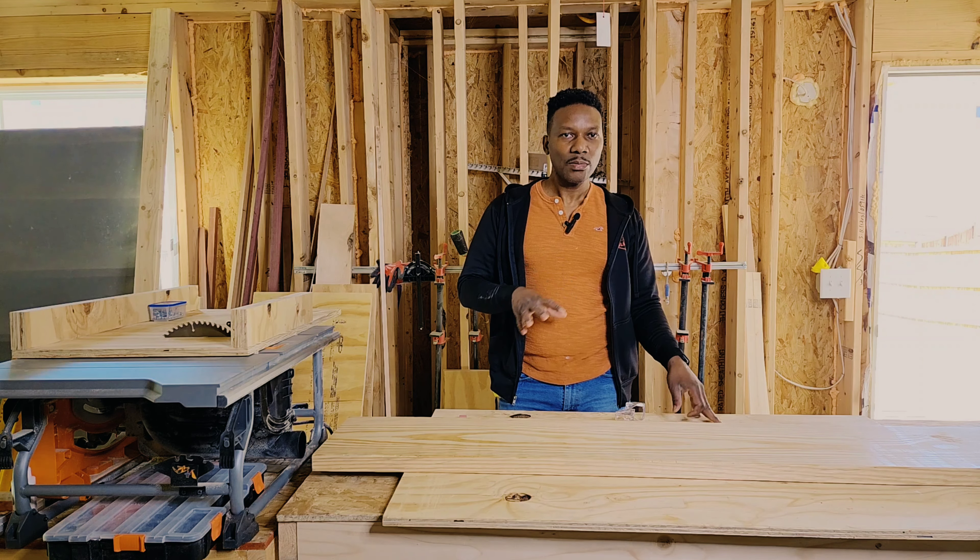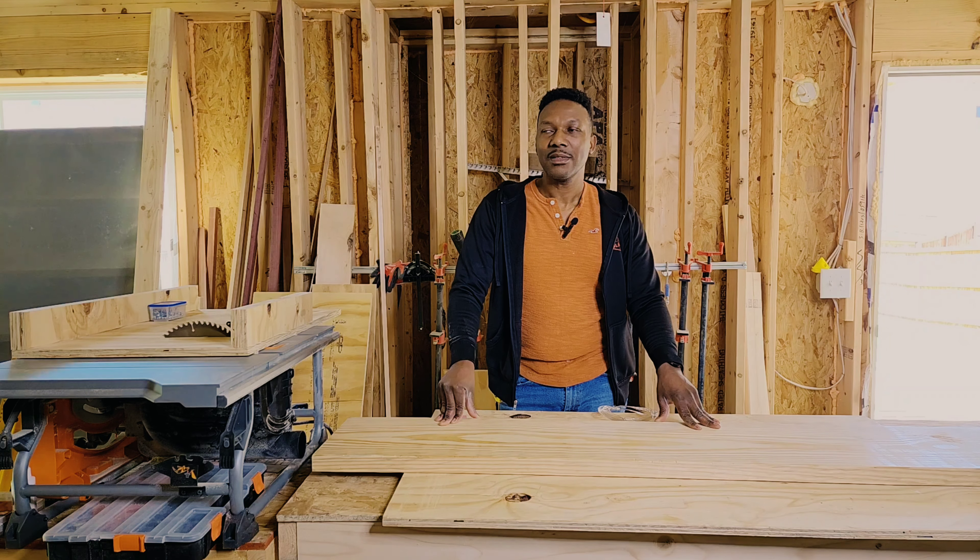This desk is gonna be about four feet long and 18 inches wide, so it's not gonna be all that big. I'll have a wireless charger installed in it — I already bought it on Amazon and I put the link in the description. A table of that size is about $200 at places like IKEA, but today this is only gonna cost me $25 in wood.